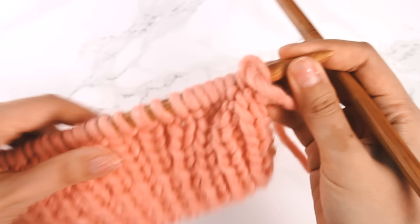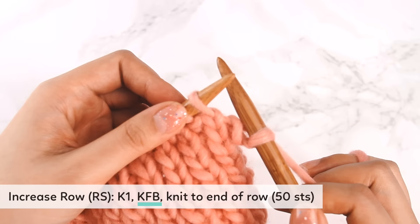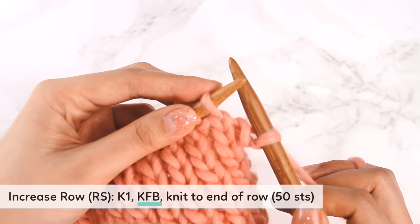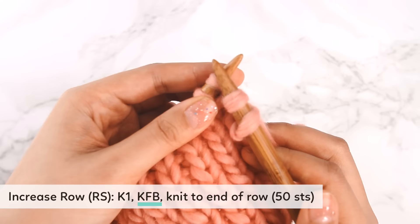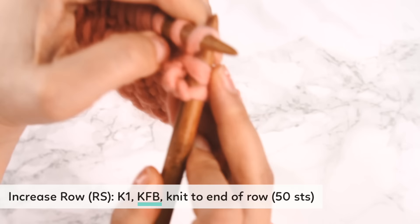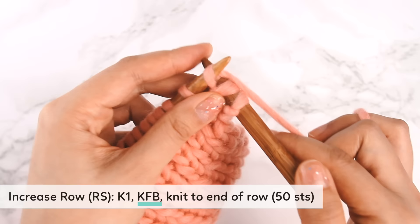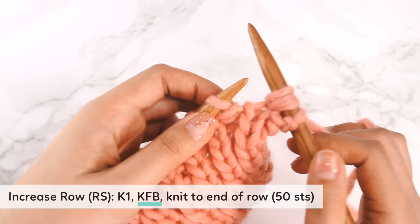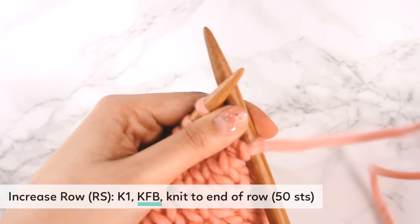Now we're ready to work our increase row. It starts with a knit one, and then we're going to do a KFB — knit through the front and back loop. This is an increase stitch that adds one stitch. We knit into the next stitch but don't drop it off the needle; instead, we leave it on and knit into the back of that same stitch, then pull out a second stitch and drop it off. Now you can see we've increased by one stitch.